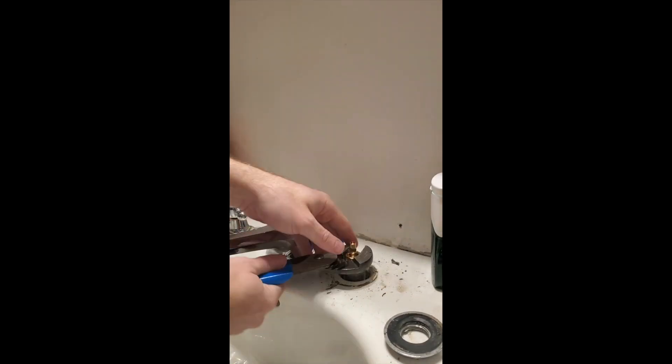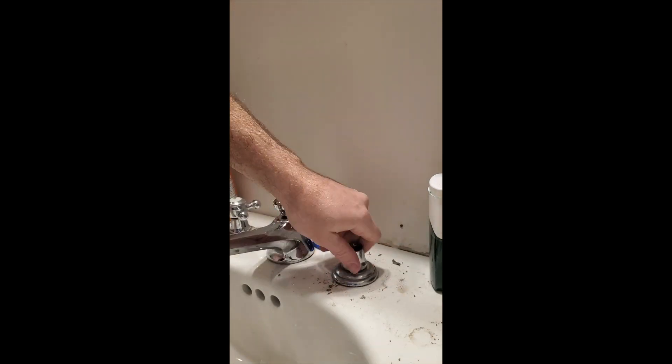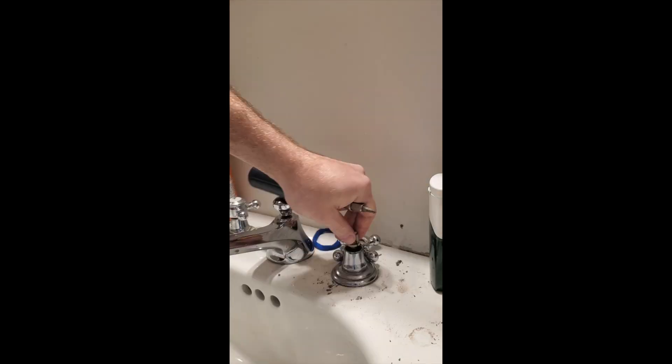The escutcheon allows you to reach underneath and use two wrenches. I like to put some grease on my O-rings. I tighten it back up, put the cover back on, tighten it all up, make it nice and snug, and then put on the other handle back on with the little plastic piece.